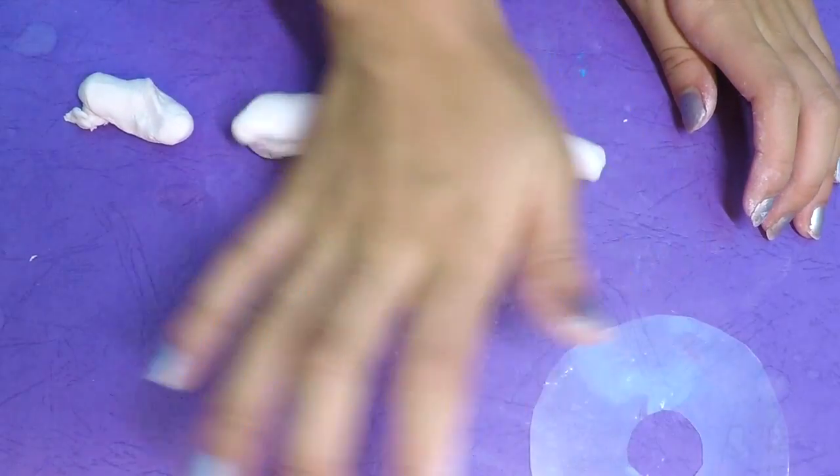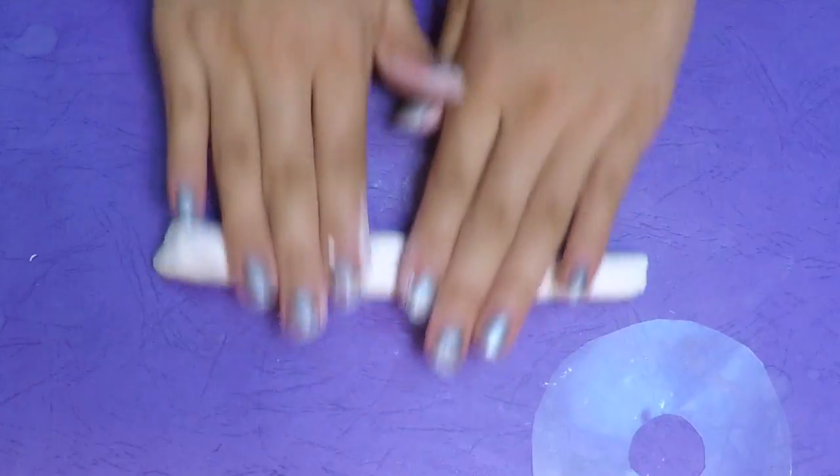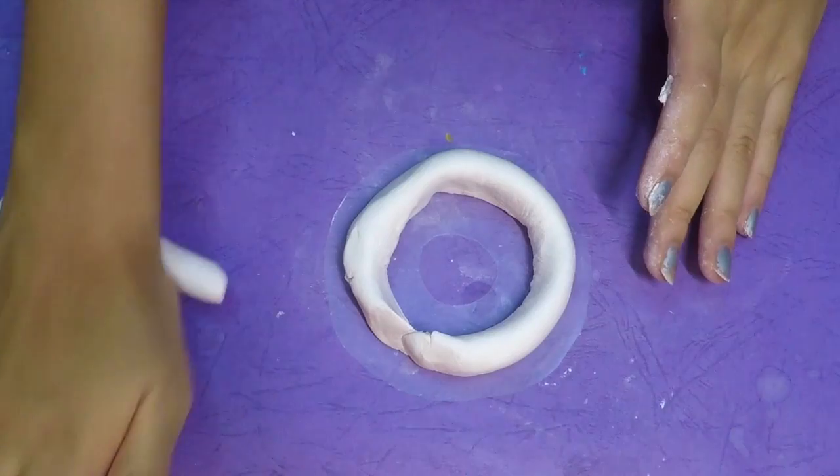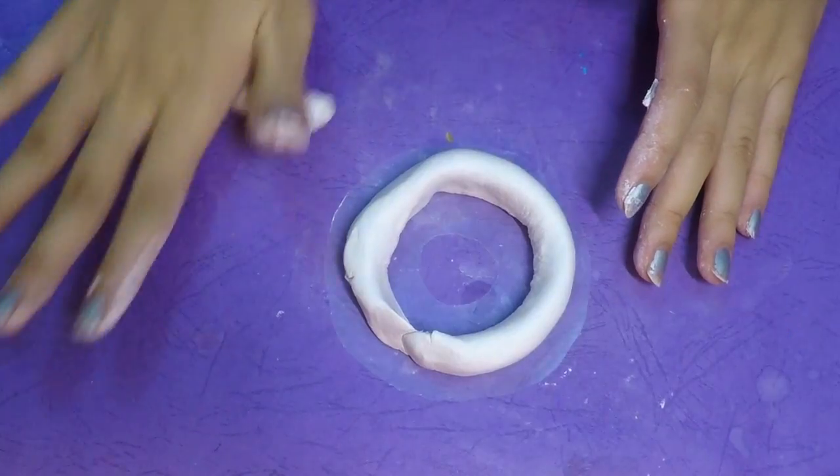Before you start piping with the cream, roll a piece of clay into a snake and just plop it onto the plastic sheet. That's going to hold the shape of the whipped cream. This step may be optional, but I recommend not skipping it.